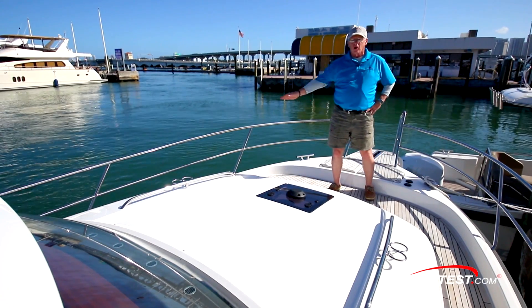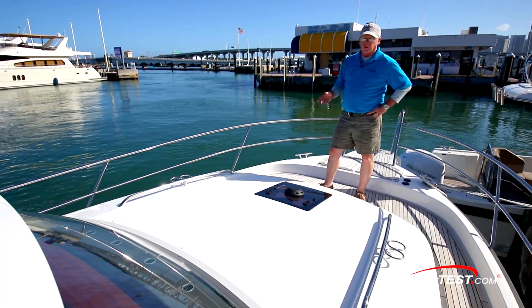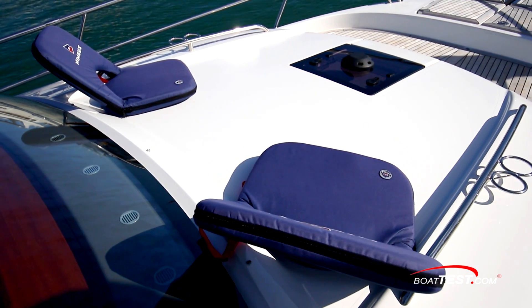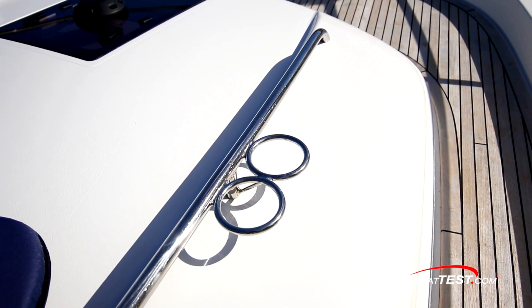On top of the trunk cabin, there's a wide open space that can be populated with an optional sun pad. There are also two chairs that can be ordered. Rails to both sides have integrated beverage holders.